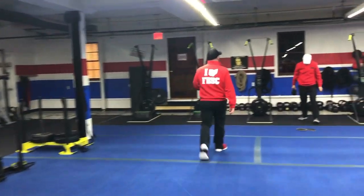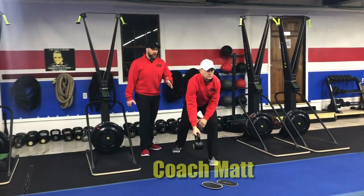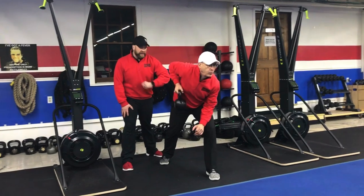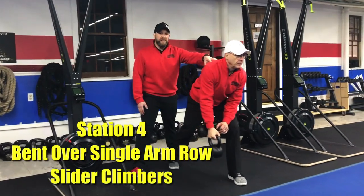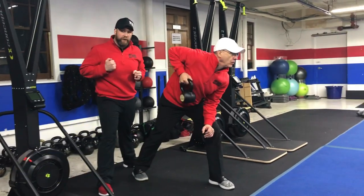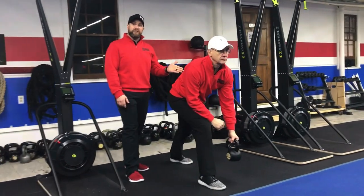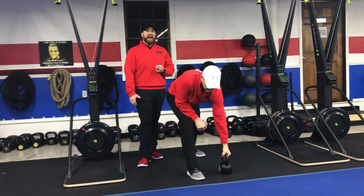From there, we're coming over to our kettlebells with Coach Matt. We'll be doing our bent over single arm row. Matt's got that other arm resting on that front leg, stepping back with the other leg, chest out over his toes, squeezing that shoulder blade, pulling that kettlebell up to his chest, pushing that air out as he pulls. You'll do 20 seconds on one side. When you come back to this exercise, you'll do the other arm, so you're going to get two sets in on each side.